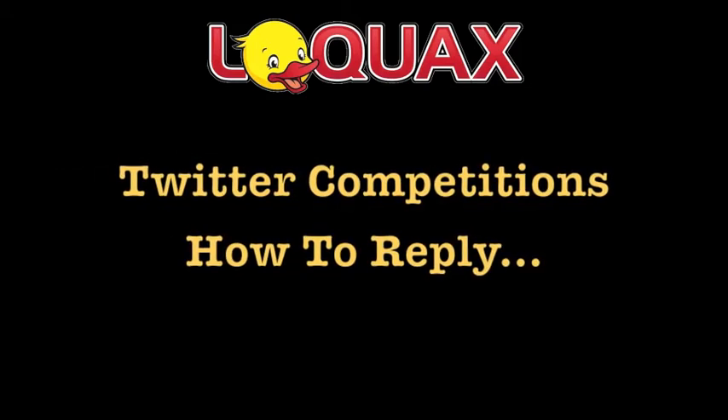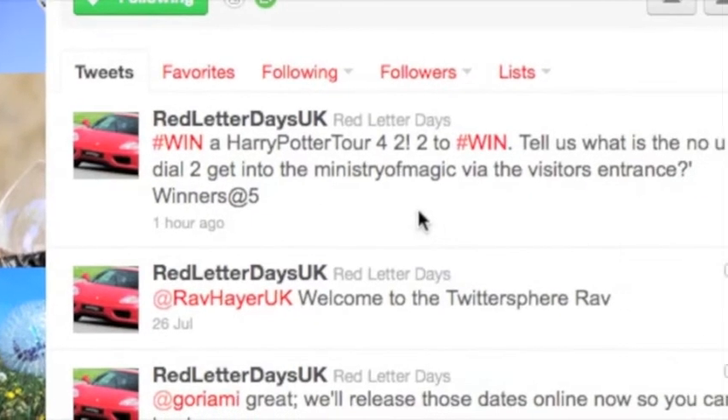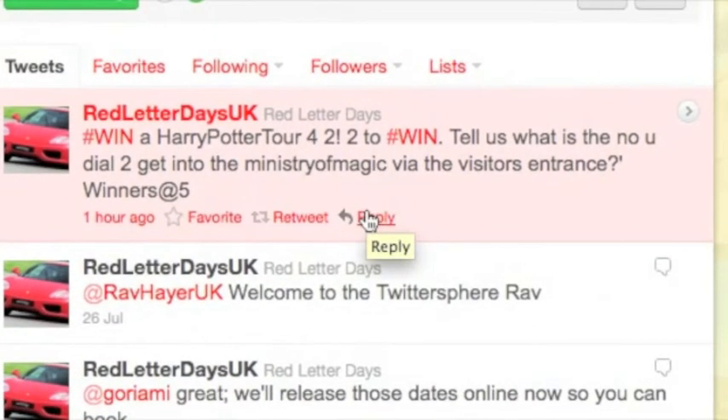In this clip we're going to show you how to reply to a tweet. Not every competition requires you to retweet to win, you actually have to do a reply.